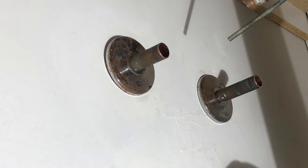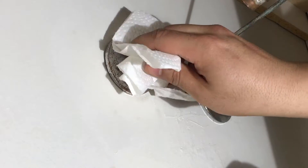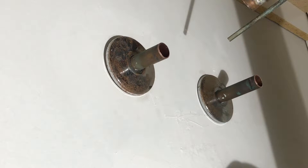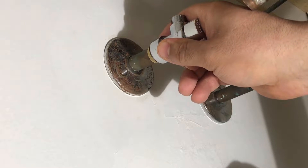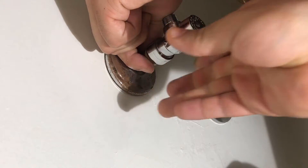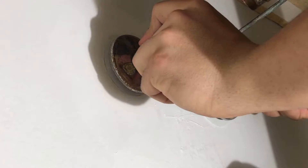Before installing the SharkBite shutoff, make sure the pipe is properly clean and doesn't have any loose bits of debris or material. Now we're going to install the SharkBite — you just line it up carefully and push the fitting in. Make sure it's all the way in.